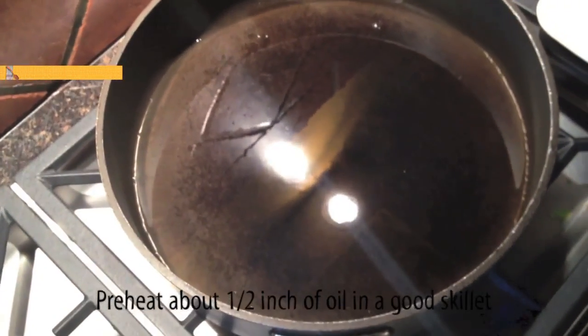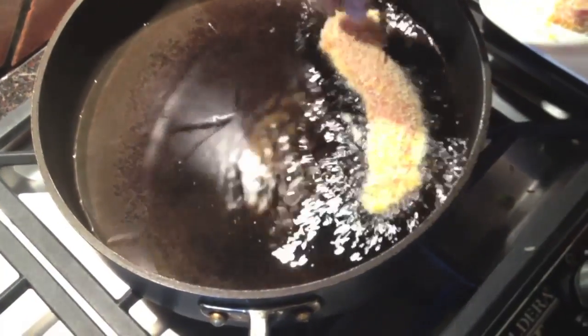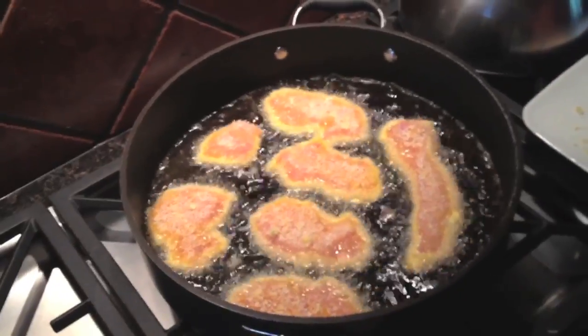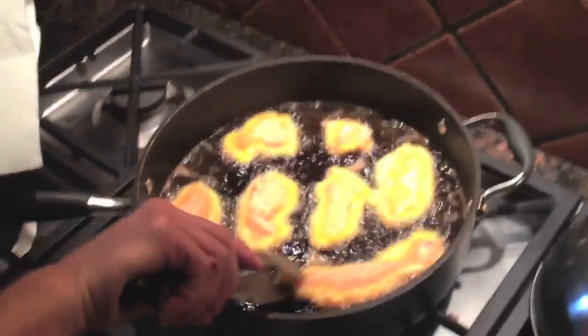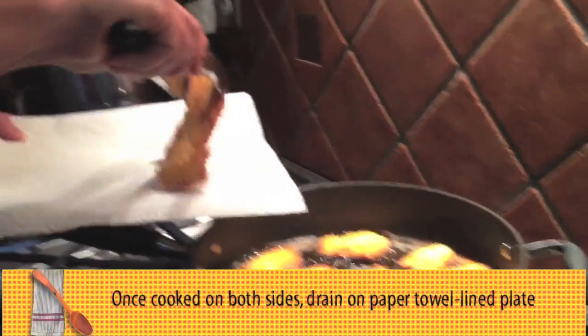Preheat the oil until you can see it's kind of shimmering, then add these lovely chicken fingers. When you can see the breadcrumbs are turning brown, flip them over.